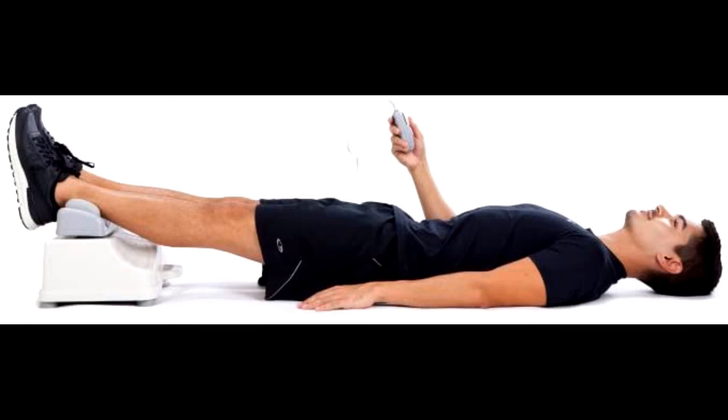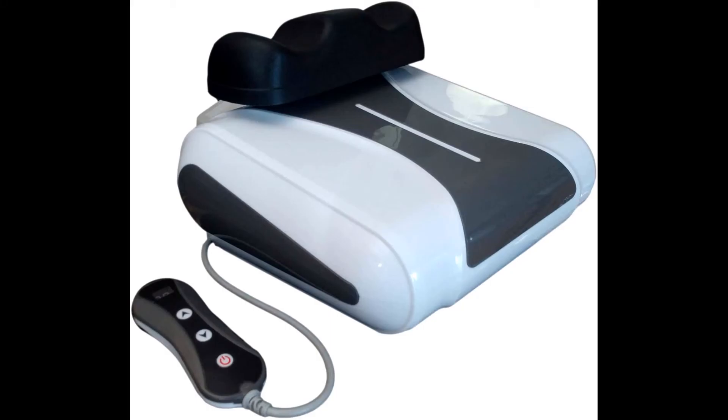Please note this is a 110V machine for use in North America. Chi Miracle Machine — a relaxing vitality swing muscle massager for natural calm, back pain relief, and energy, with variable speed settings and a padded ankle cradle.